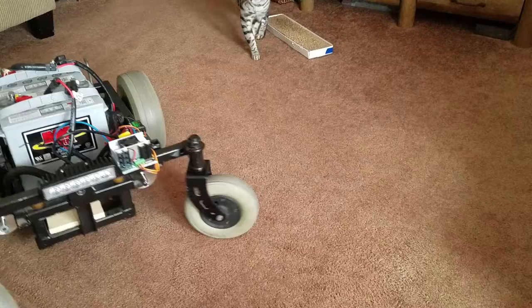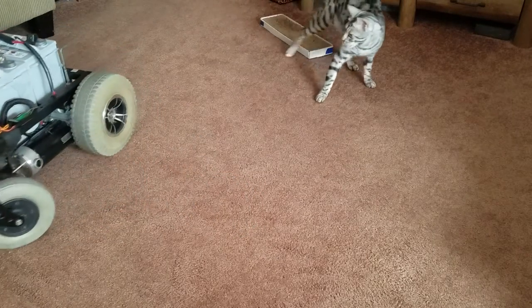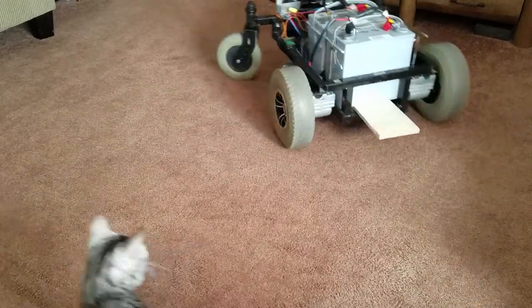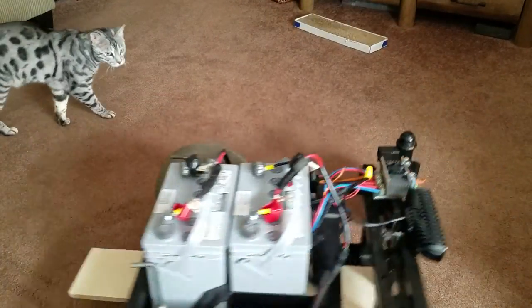Yeah, I'll have to learn how to drive this puppy. Very torquey. Kind of a small room to be doing this. Nice.